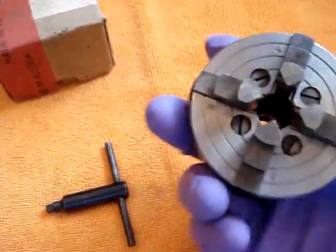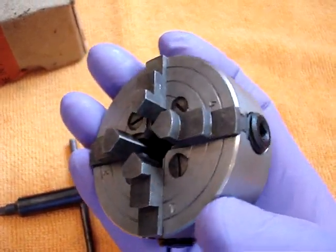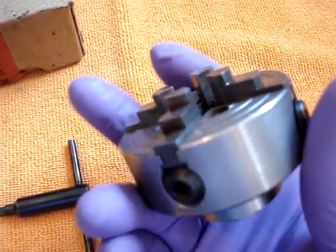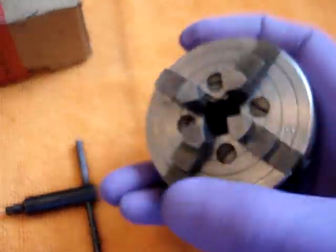It's a four jaw independent chuck; the jaws are numbered. The chuck has been disassembled, cleaned and lubricated. The jaws move freely using the chuck key, which is included.